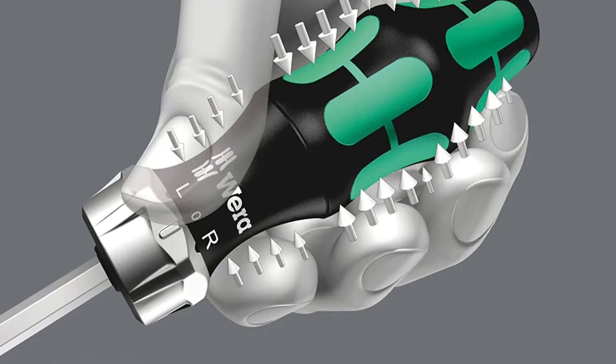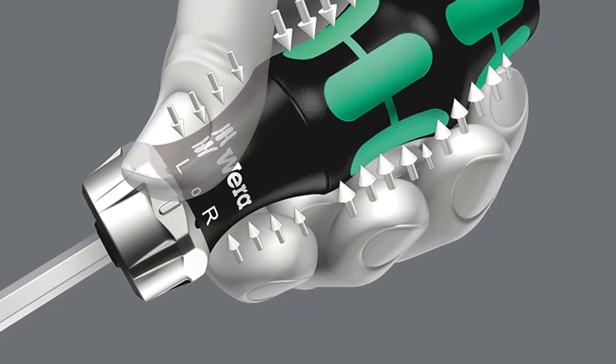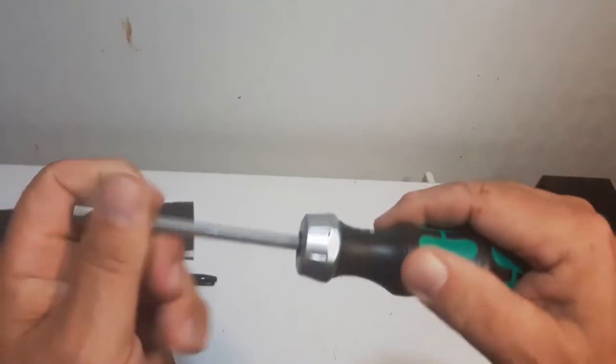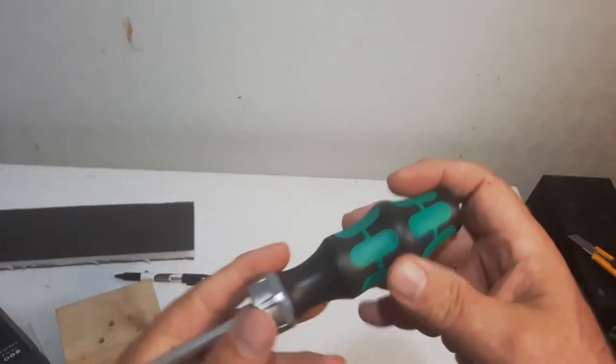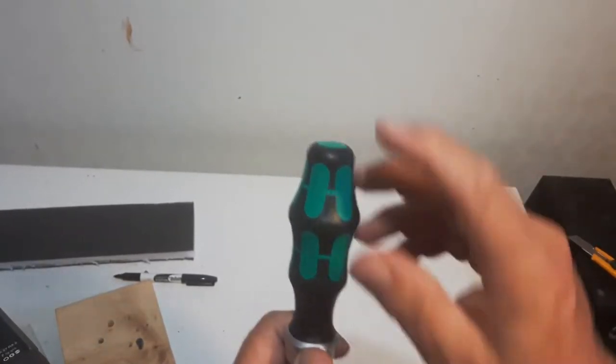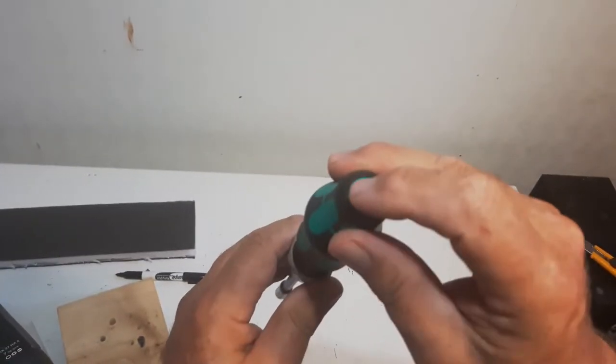The shaft also doubles as a 4-in-1 nut driver. The bit storage base slides out easily with just a light push of a button on the bottom, making it easy to select bits. Another nice feature is the strong magnet in the head that locks the bit in place so it doesn't fall out.